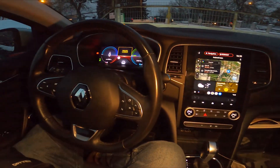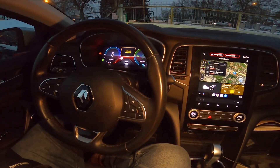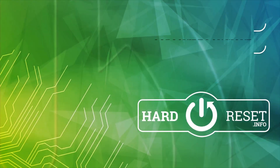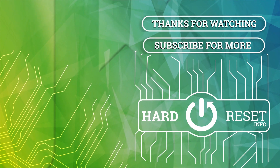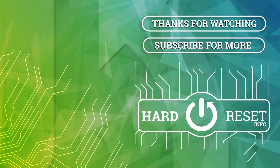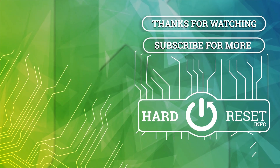And that's basically it. If you find this video helpful, please click like, comment, and subscribe.